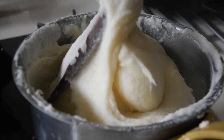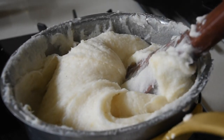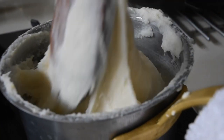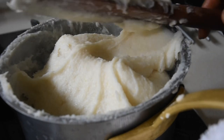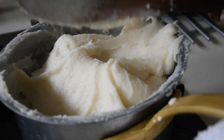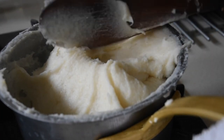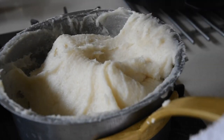Now I've got that beautiful pliable texture, as you can tell. It did look lumpy before, but that was just the dough forming. Now I've got it into the right texture. I'm preparing the dough to steam it, because this is not fully cooked yet.